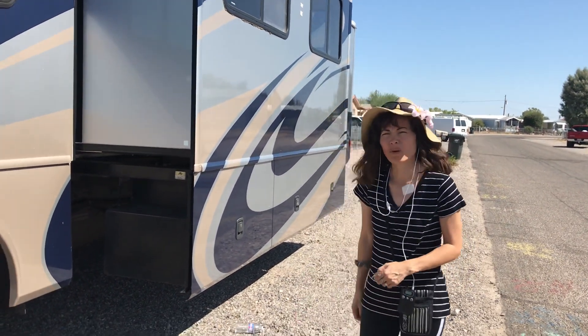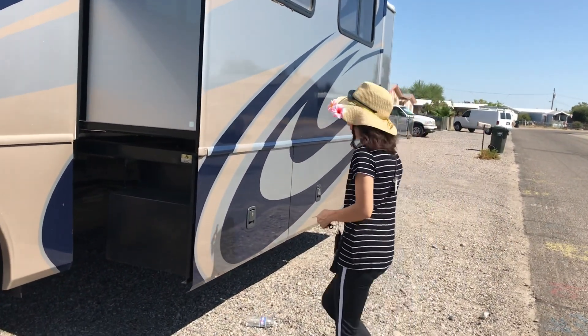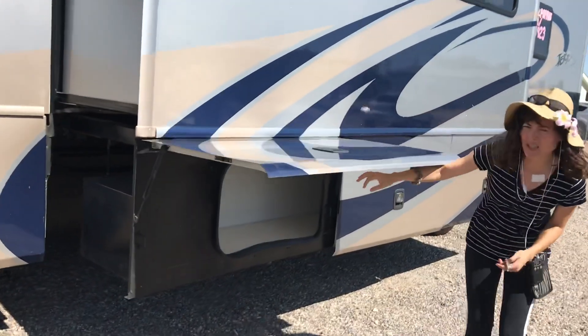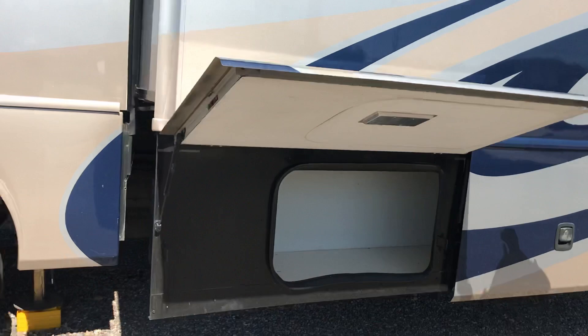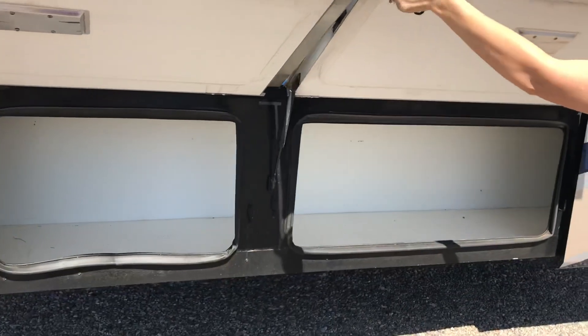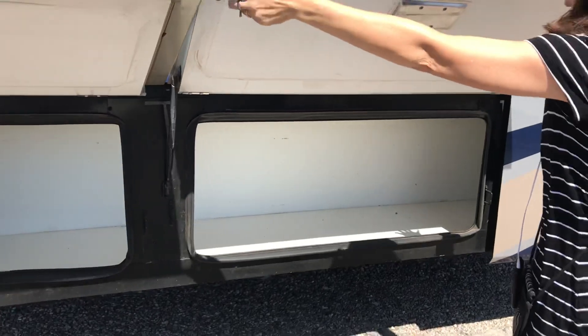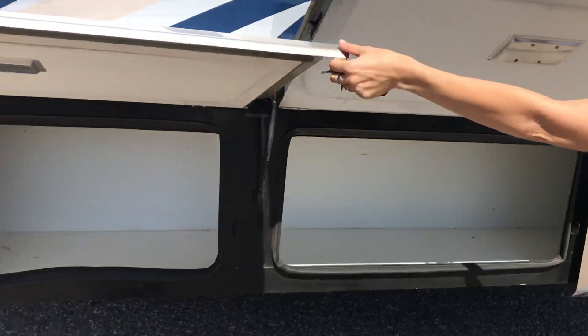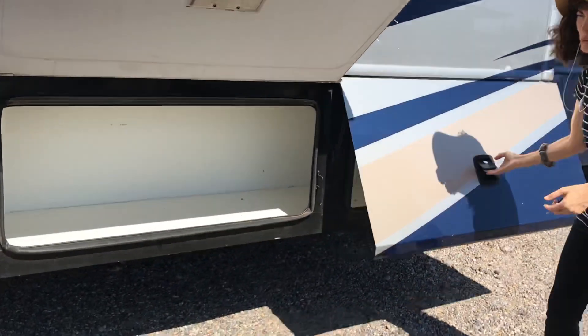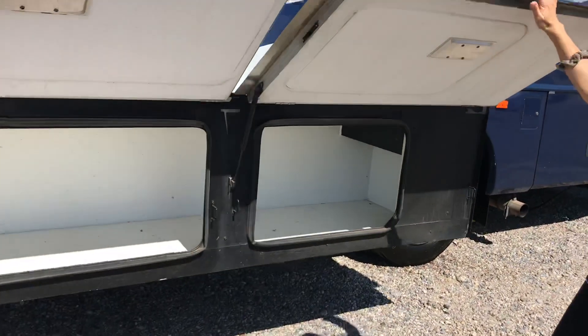Here I want to show you the storage bins that we have outside. We've got this really big storage container here. It's got three doors that you can access at any point, but really it's one big long compartment. So you can fit long items like ladders, a broom, or a flagpole.